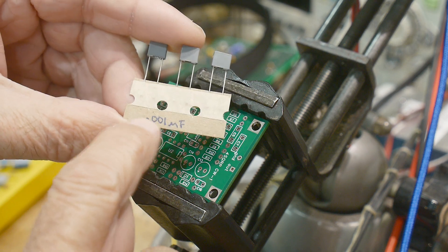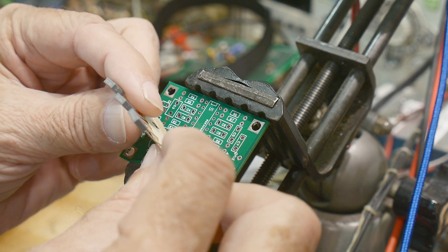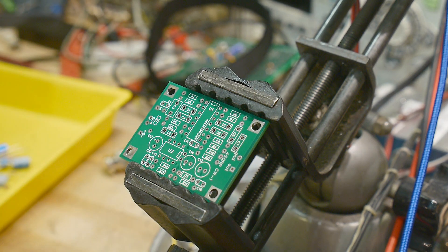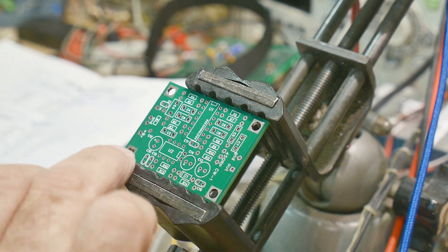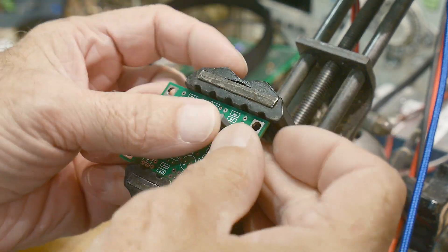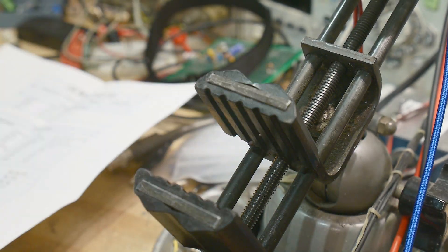Somebody wrote in pen '0.001 microfarads' on the bag, so I guess these are 0.001 microfarad capacitors. They say 102 on them, so that's another clue. Let's go ahead and put them where they're supposed to be — C3, C4, C5, C6, and C9.